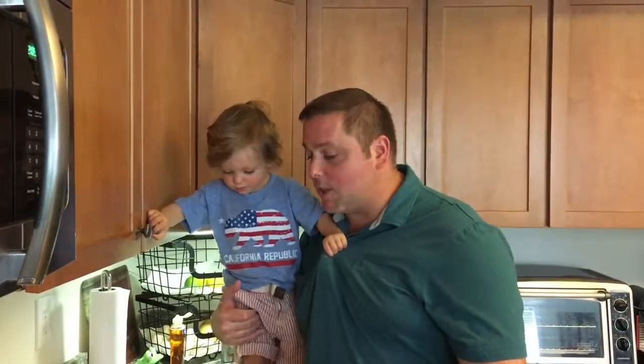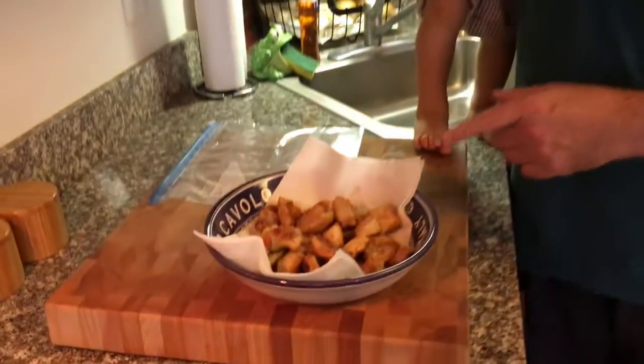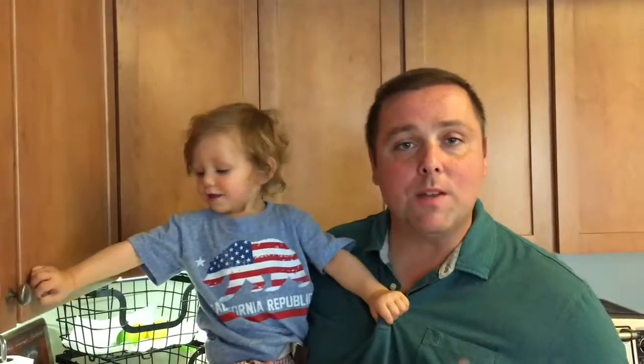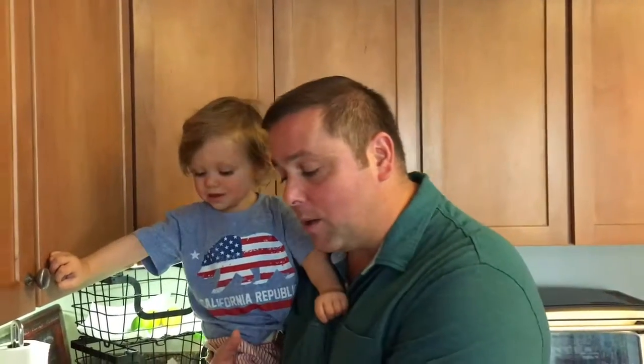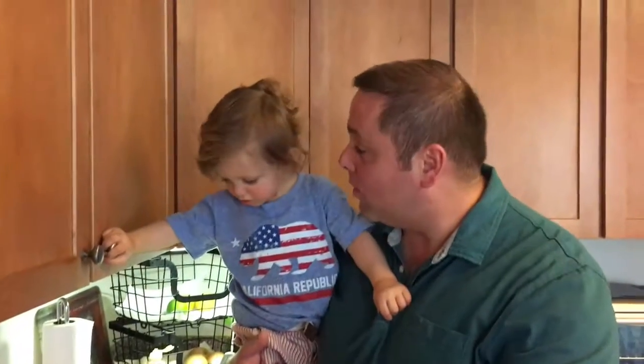Alright, so there you have it — Jack's Chicken Nuggets! Look what I made for you buddy. They look good, right? Now if you got older kids, you could cut these in strips and make chicken fingers and blow away any restaurant you order them from — it's cheaper and it's much better. I'm going to take these, put them in the freezer in a ziplock bag, and just take them out when Jack gets hungry.